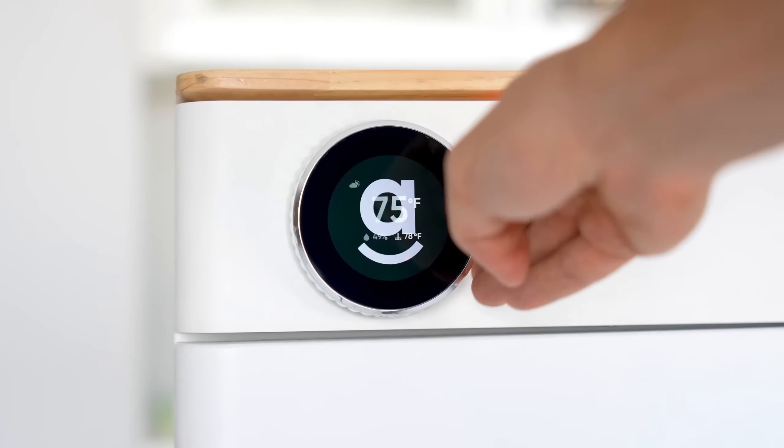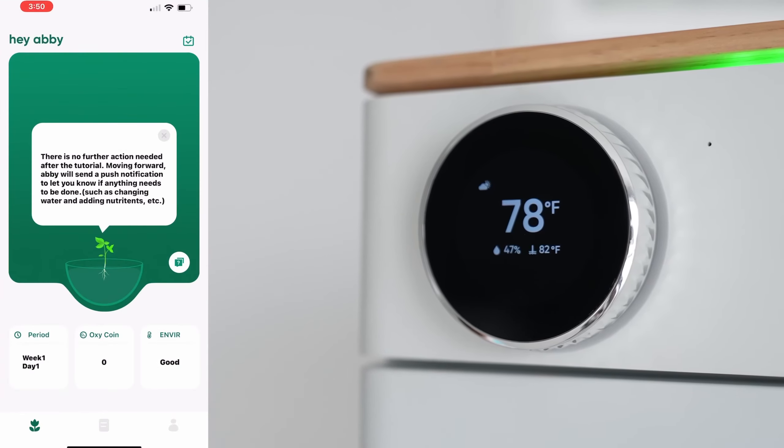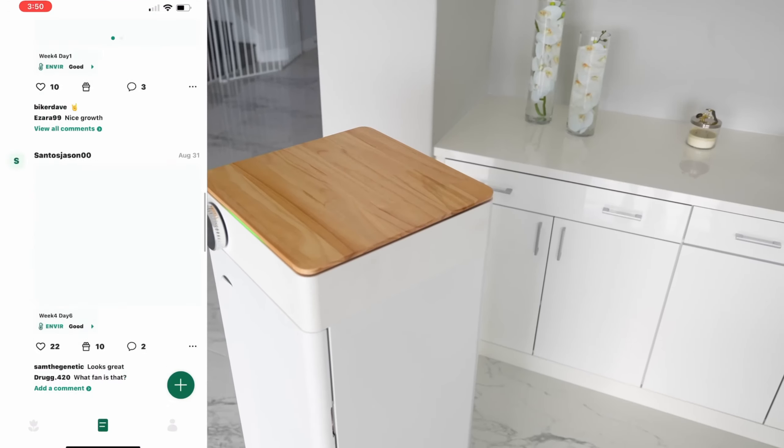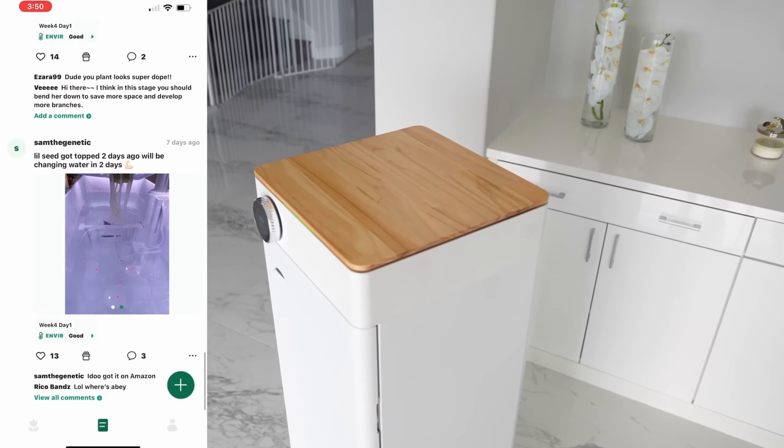The plant basically grows itself. It also offers real-time monitoring using built-in sensors and provides instant reminders to help you with plant care through the ABBYE software on your app. You can also use the app to get live support and access expert tips and advice in each growth cycle.